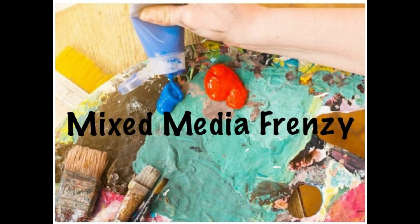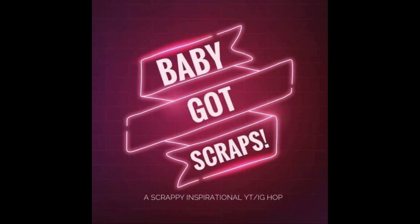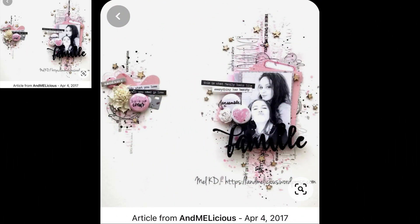Hi, it's Ronnie, and welcome to Mixed Media Frenzy. That's where we all take the same sketch or layout — and today it is a layout — and use it as our inspiration to create. It's also Baby Got Scraps, so I will be using scraps on one 12x12 paper. And this is a sketch for Mixed Media Frenzy.